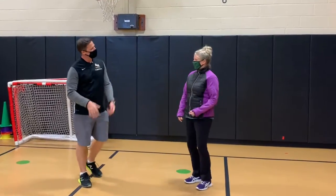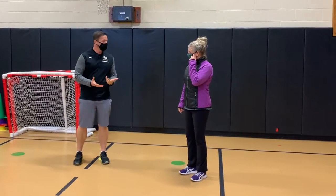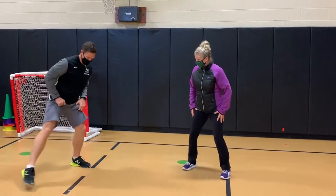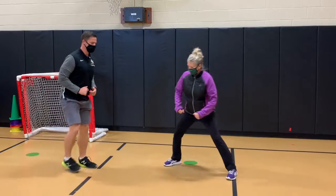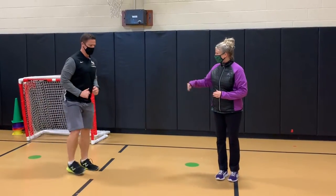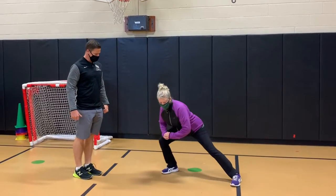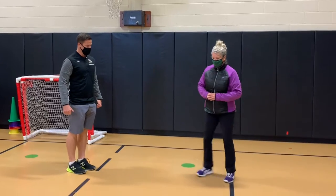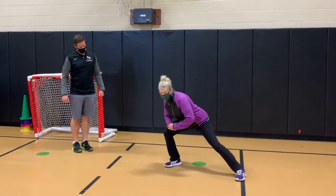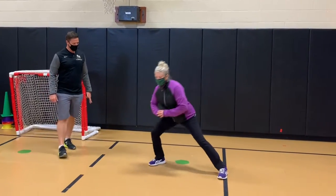Alright Coach Henderson, so these are some of the activities we do with our track athletes. First of all, we're going to do side lunges. We're going to have a good base or athletic stance here, and you're going to lunge to the side. Now make sure your knee is bending down. You're going to come right back to your base. You're going to do ten on this side, and after we get ten on one side, you're going to do ten on the other side. That's pretty good form there.